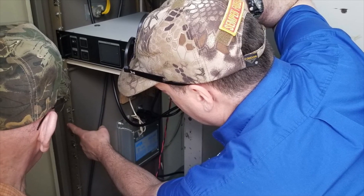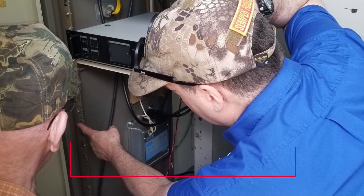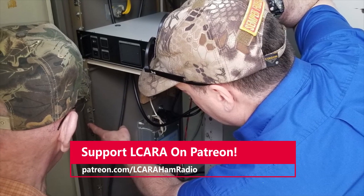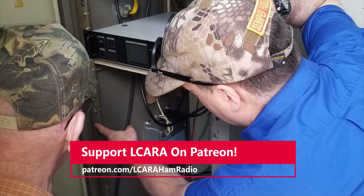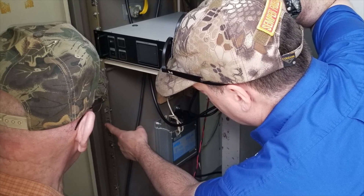AC4DM and I are looking over the cabinet. He's got all kinds of older equipment that we've repurposed over the years. We're making sure we're going to move the duplexers in the right place — they're right above my head if the picture was a little wider. We needed to move the duplexers down to make room for the new radios, in this case the repeaters for D-Star.